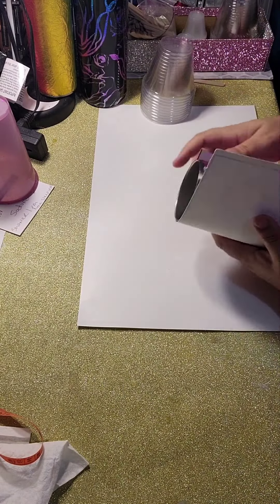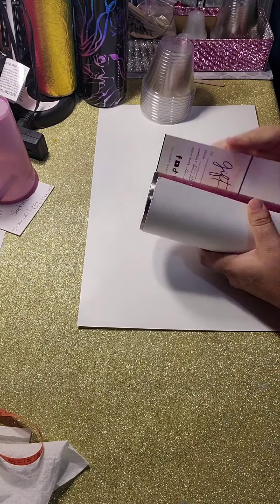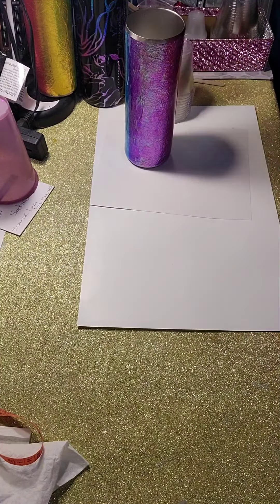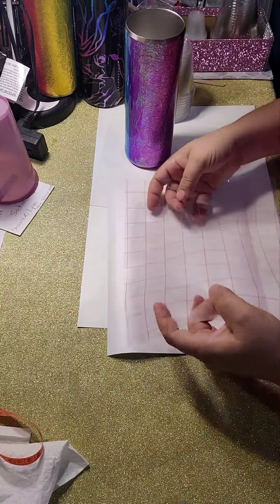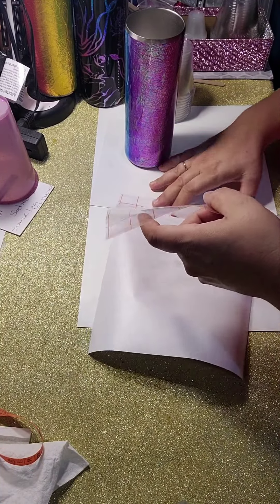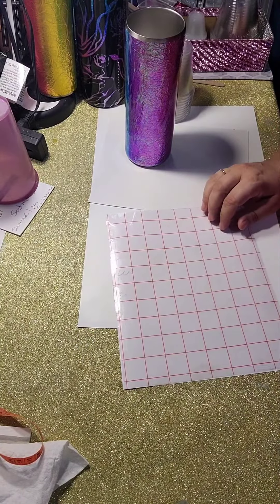Here you'll see me measuring a piece of paper around the tumbler. I cut out a square from the shapes in Cricut Design Space of the exact size of my template, just to make sure that it definitely does fit before I go ahead and cut out on vinyl. This step is not necessary — it's just something that works for me.